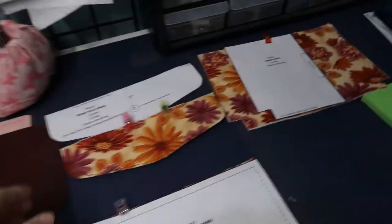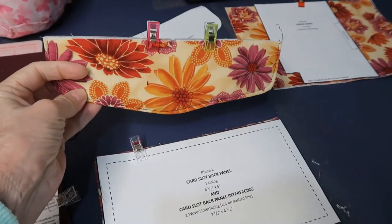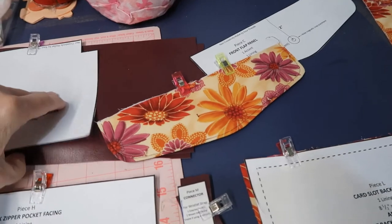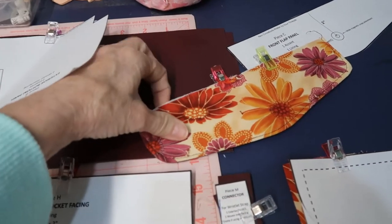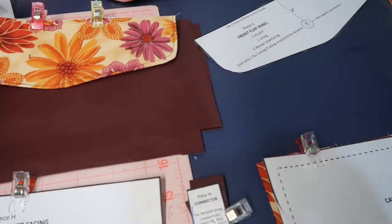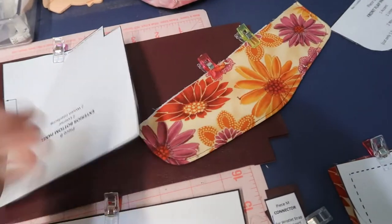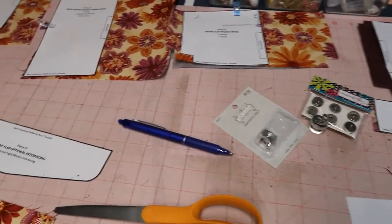Here I have my whole bag — all the pieces laid out over here on my cutting table and ironing station. I did manage to work on the flap, just the flap part. This is what the bag will look like: maroon with flowers. How cute does that look?